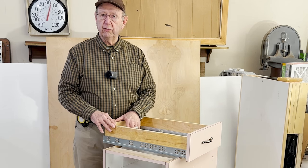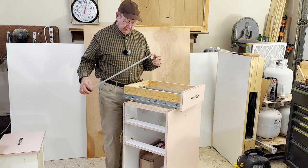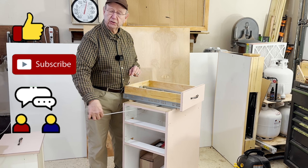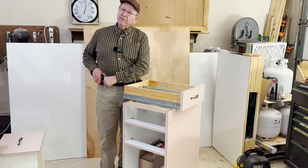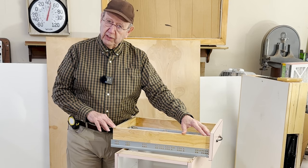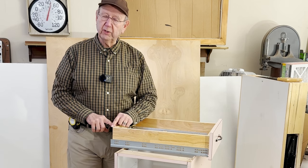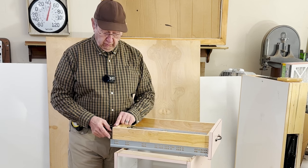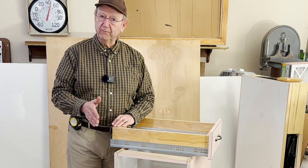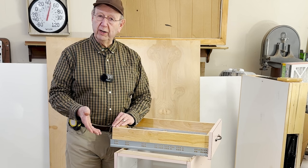So what length should you order? Let's use the example of the cabinet I have right here. This cabinet has an internal depth from the outside front of the box all the way to the inside back of 24 inches. I can't use a 24-inch runner because it's too long — when you order a 24-inch runner, it means you're ordering a runner that will accommodate a box that's 24 inches long. An 18-inch runner is 457 millimeters, a 21-inch is 533 millimeters, and so on.